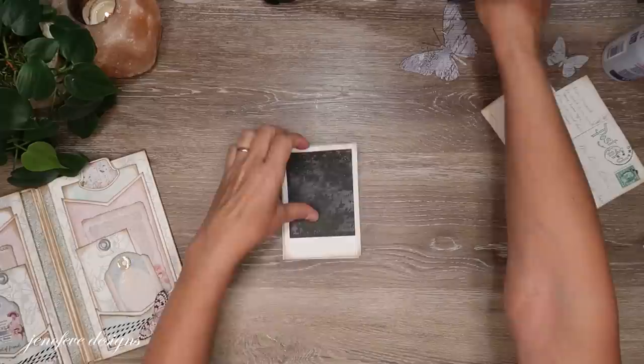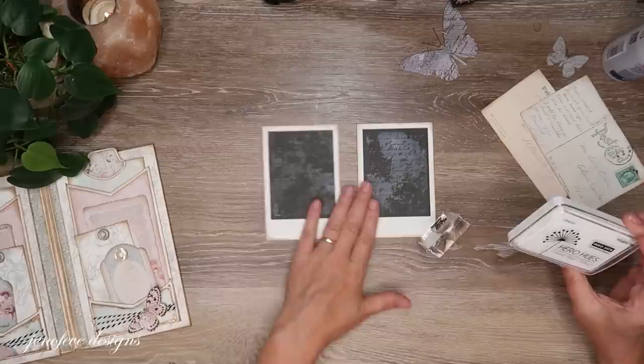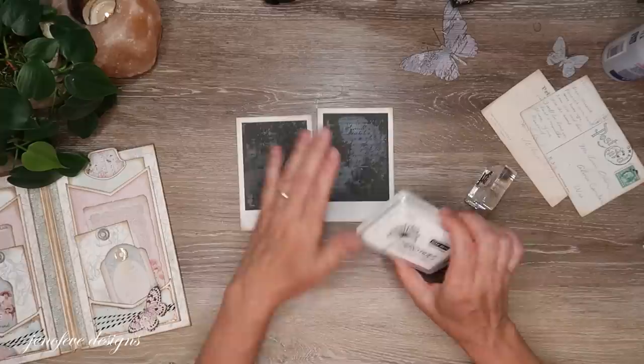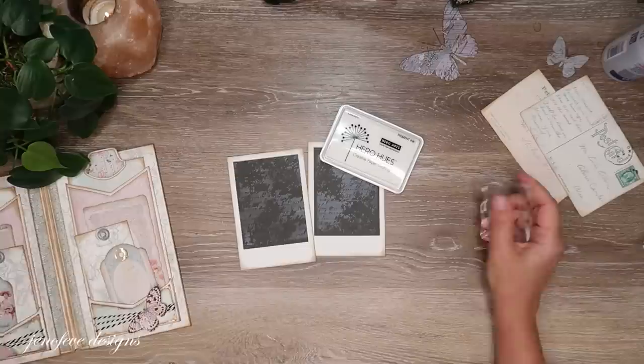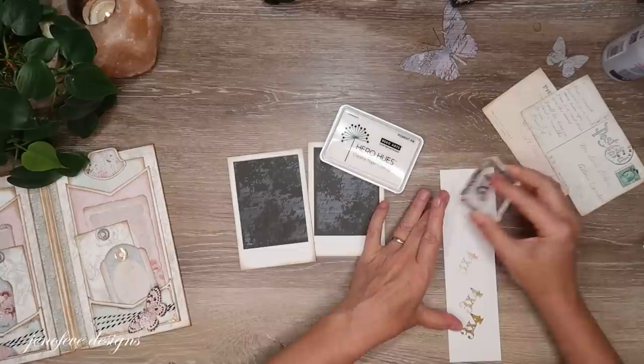I'm going to ink these up real quick, front and back, and I'll be right back. They're inked up and I think we should stamp them with the Hero Arts pigment ink. Let me make sure there's nothing on this stamp — of course there's ink on there, I'm going to have to clean it a little bit more thoroughly.